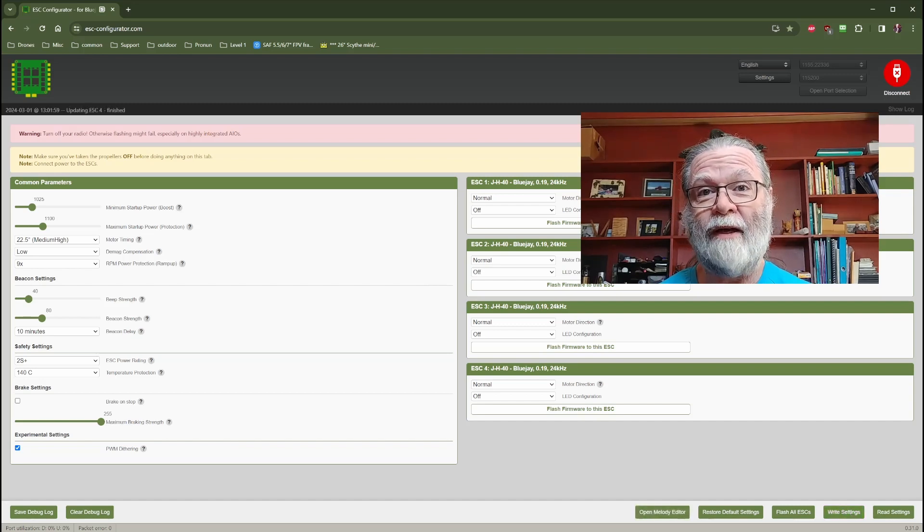That is the basic process of updating your BL-Heli-S ESC to the BlueJ firmware. It's a very simple process, it doesn't take any time at all, and what it will let you do is activate some features in Betaflight when you're setting up your quad so that you're able to tune it better and get better performance out of your quadcopter through Betaflight.